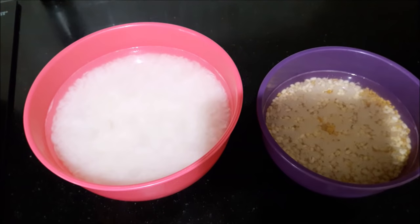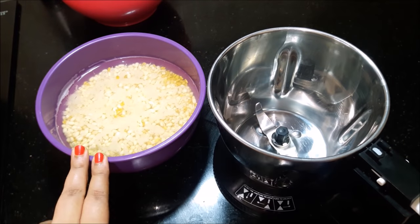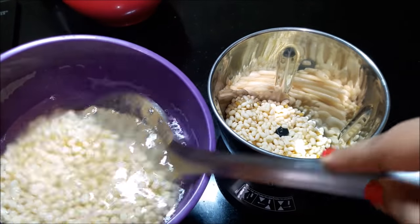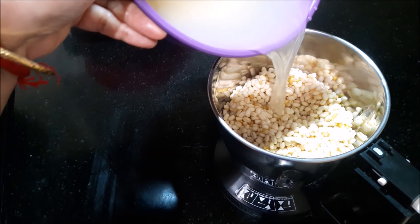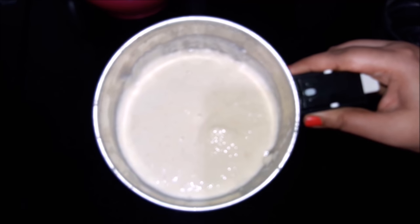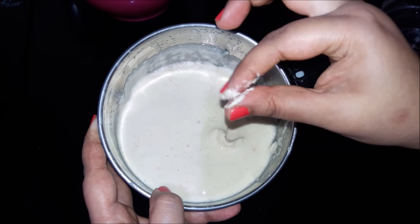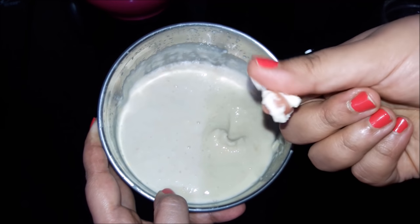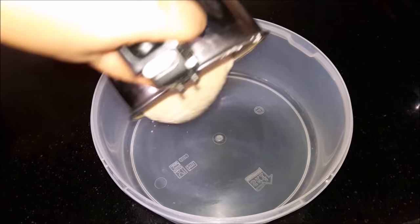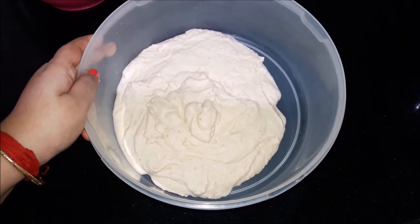ચીરે ટાકે જાસ્ટ અર્ધ ઢાকા કરે ભિજઈ રાખ્યું છે. ડાળ ટા ભીજઈ રાખ્યું છે. હવે ડાળ ટા મિક્સીતે ગ્રાઈન્ડ કરવામાં આવ્યું. સ્મૂધ હોવું જઈ — ખૂબ પાતળા ના ઈ, ફાઈનલ બાટ ભાળો ભાળો આસ્પે.